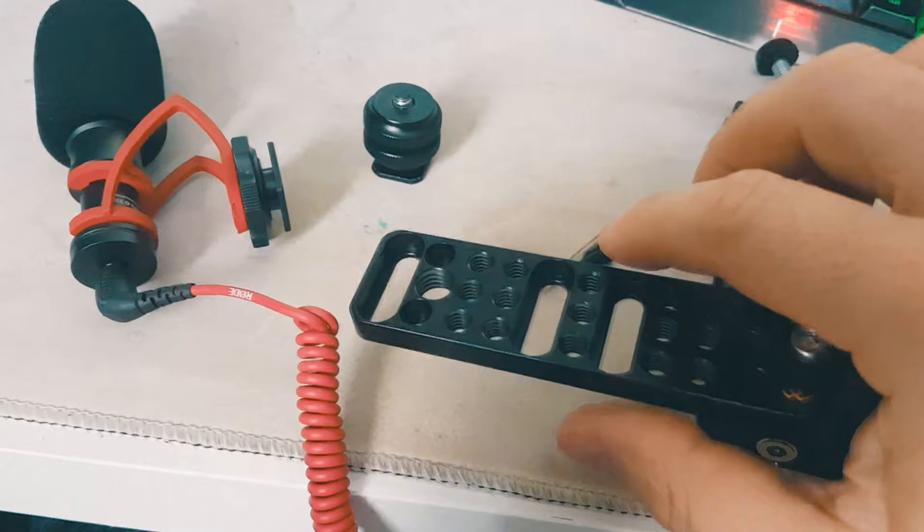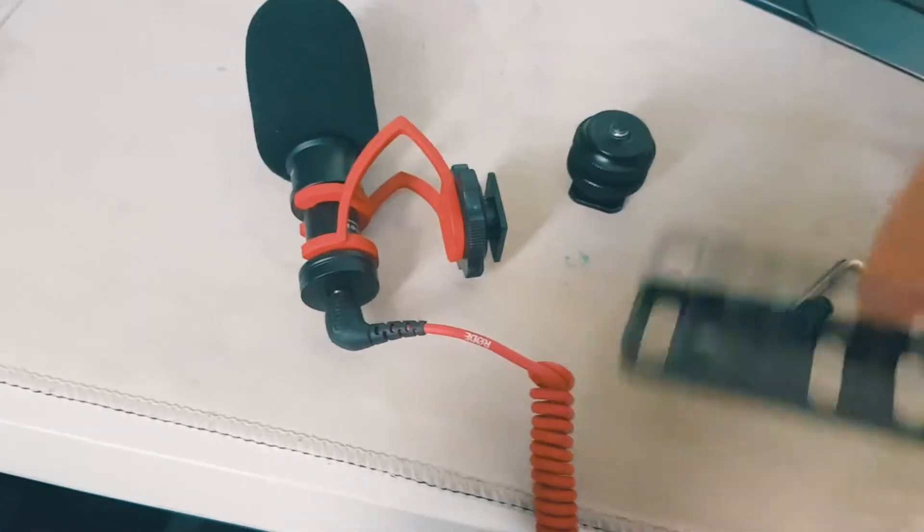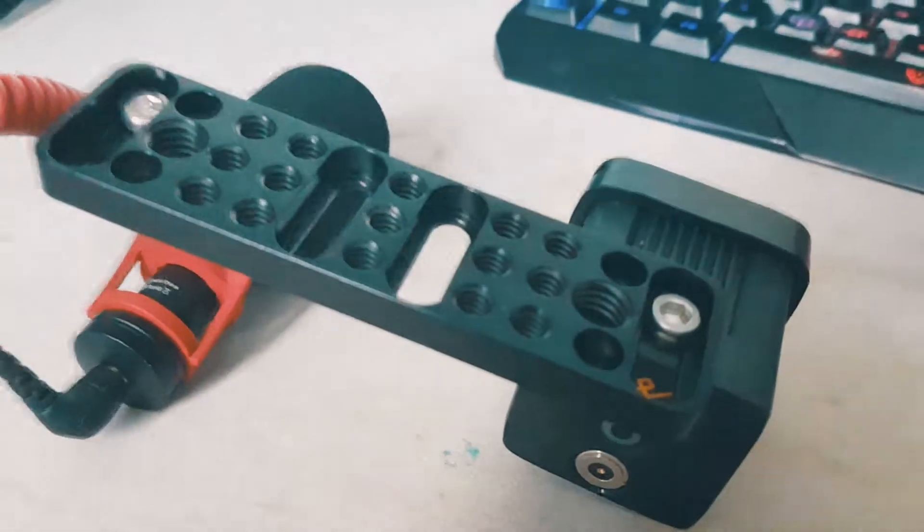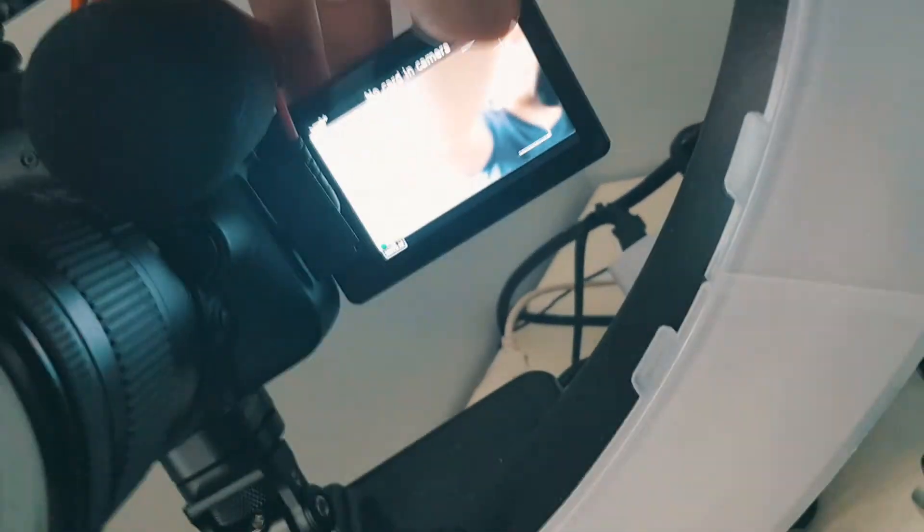Now we're gonna do the mic next and then we're gonna put this to the bottom of this. I just managed to squeeze in this LED light and this microphone without obstructing the actual screen, so the screen still rotates. The mic on this camera is positioned right in front, but you can still do what you need to do.